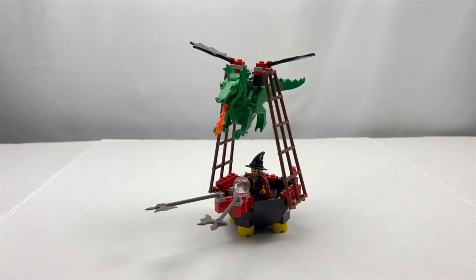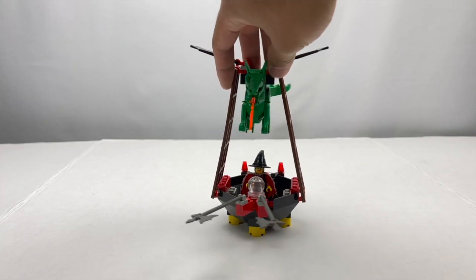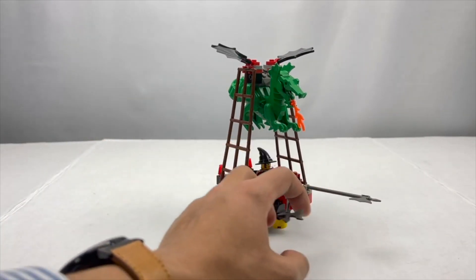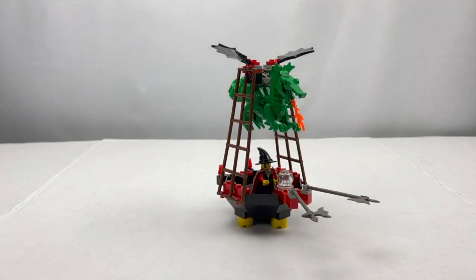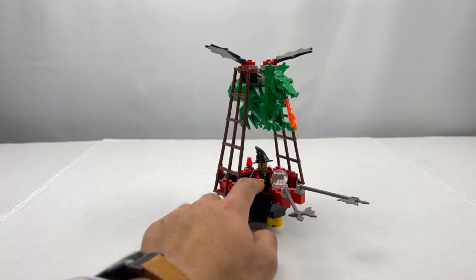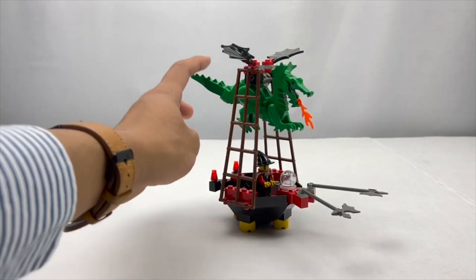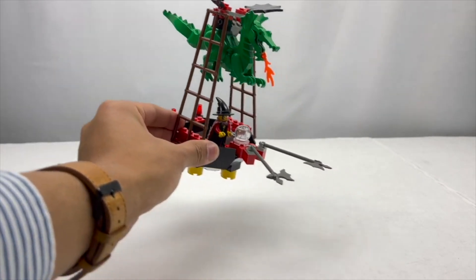This is just a really fun design for a model — incredibly simple, uses only a few pieces with a large hot air balloon style bottom piece right here. You've got some axes to swing at the front, to maybe chop any other people's aircrafts as they pass by, a crystal ball for Willow the Witch to presumably steer the ship with, and of course the large single dragon mold up at the top here, which is completely making this entire aircraft fly.